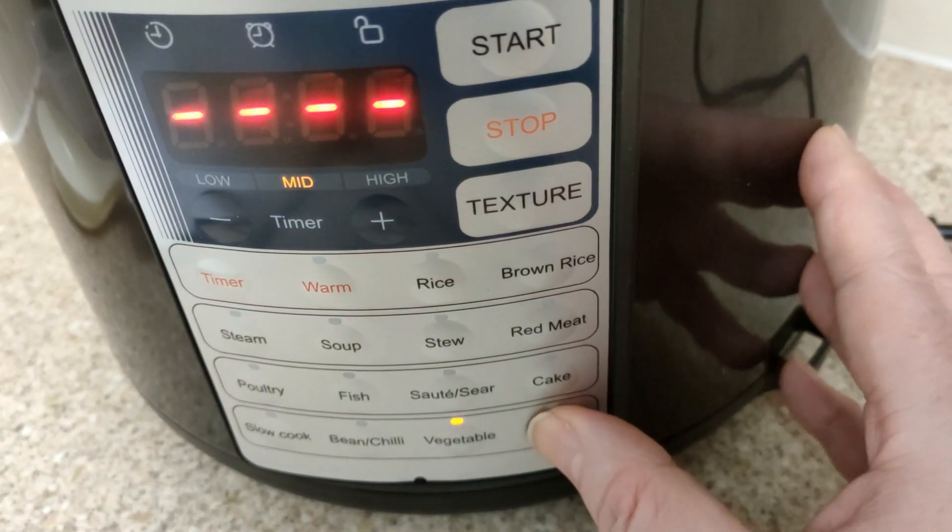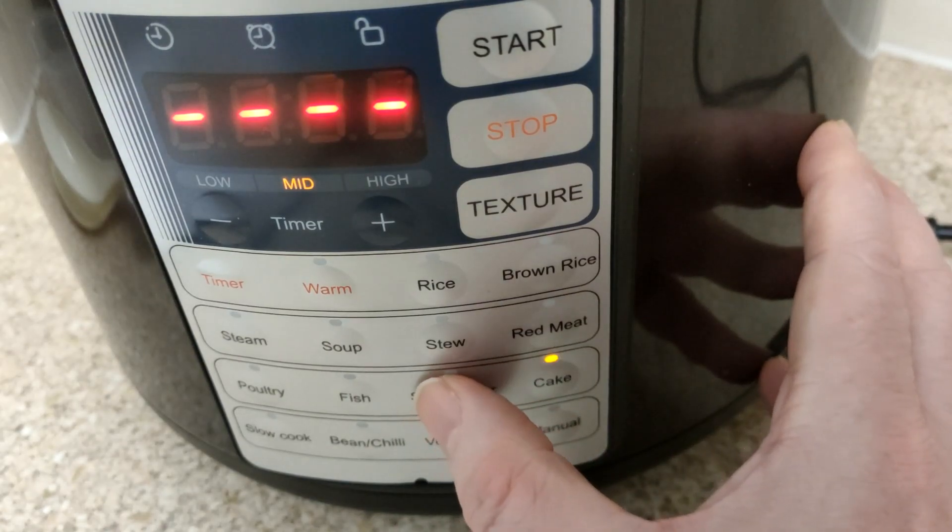I've not used this and don't know what I'm doing. It's just to show you the buttons and stuff.